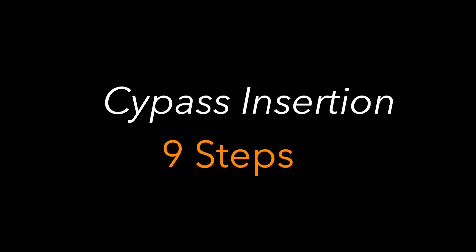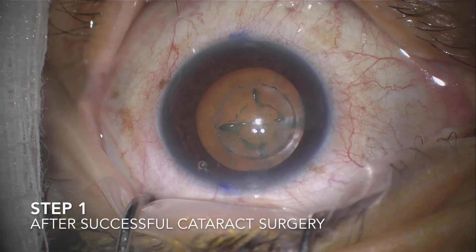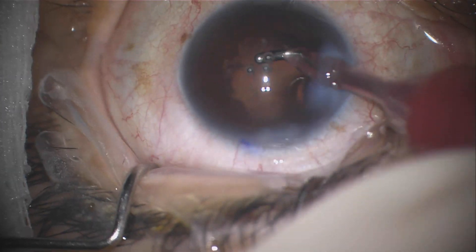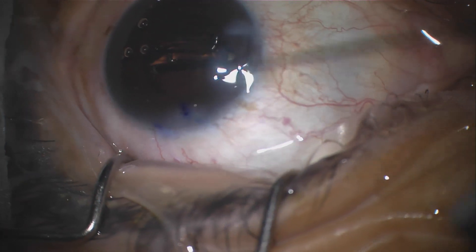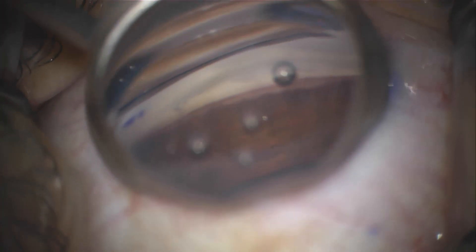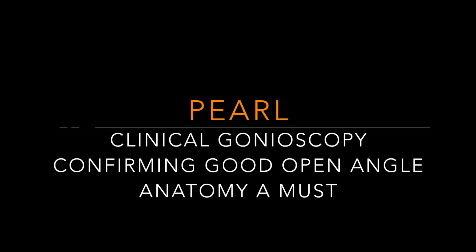Moving on to successful CyPass insertion. Step number one is successful cataract surgery. The cataract surgery needs to be performed first, different from other MIGS procedures, because once the CyPass is inserted in position, there needs to be care to make sure it does not get dislodged. Step number two is to have a clear gonioscopic view of the angle. There should be a clear view specifically of the scleral spur, as this is an indication — prior in the clinic setting — to make sure that the patient is a good candidate.